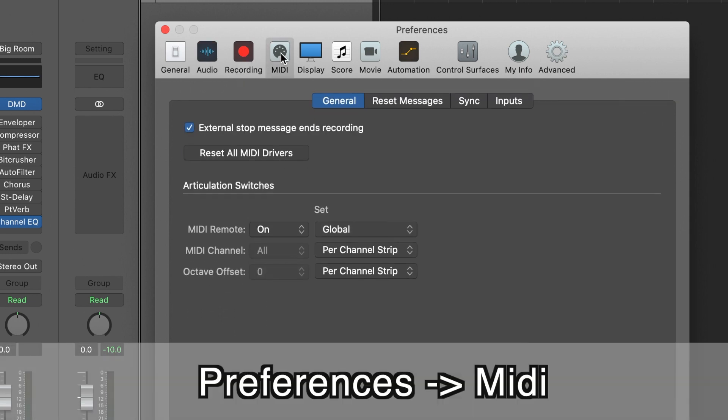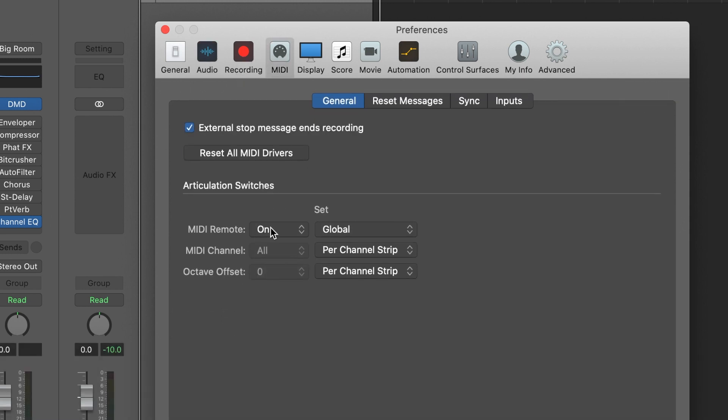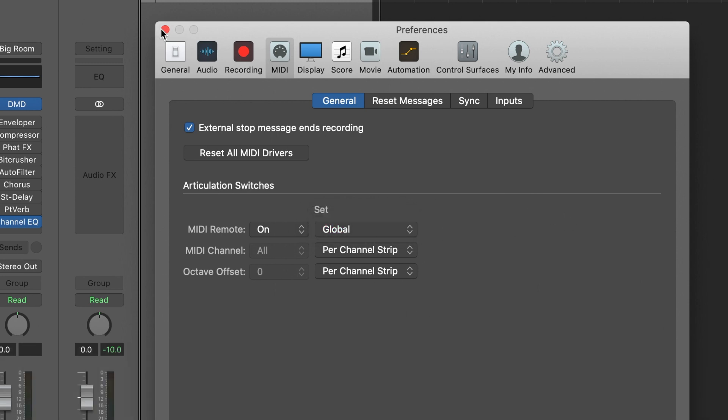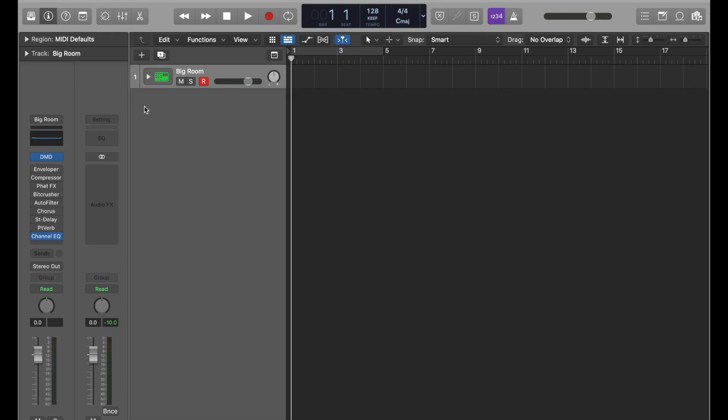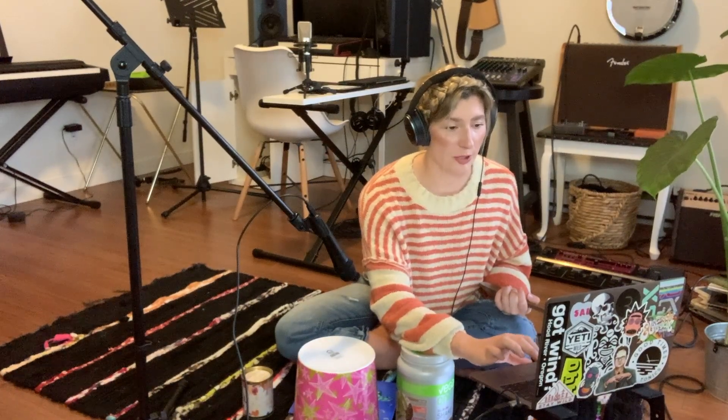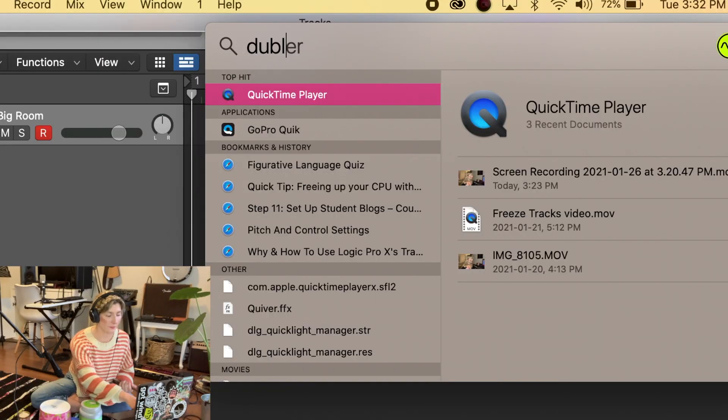Next you want to go into MIDI and make sure that your MIDI remote is on. I'm going to set it to global, but you could set it to per channel strip if you want to separate the synths from the drums in Doubler. Then click out of that and our Doubler is now connected to our DAW. Next you're going to go into the actual Doubler software.